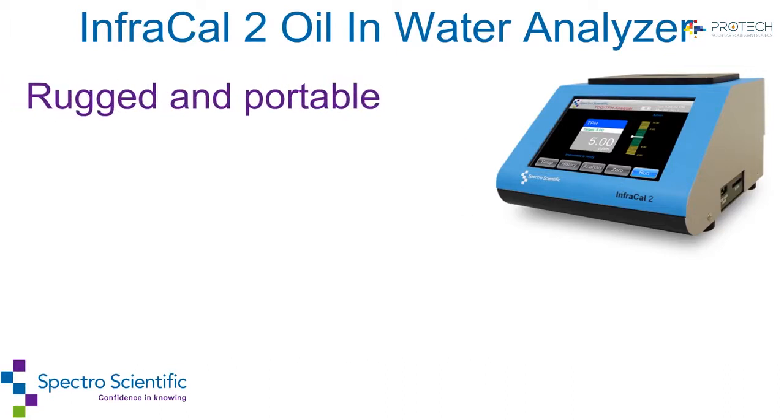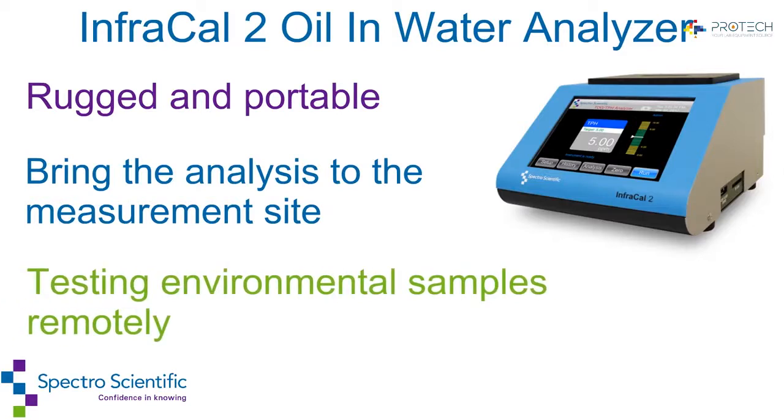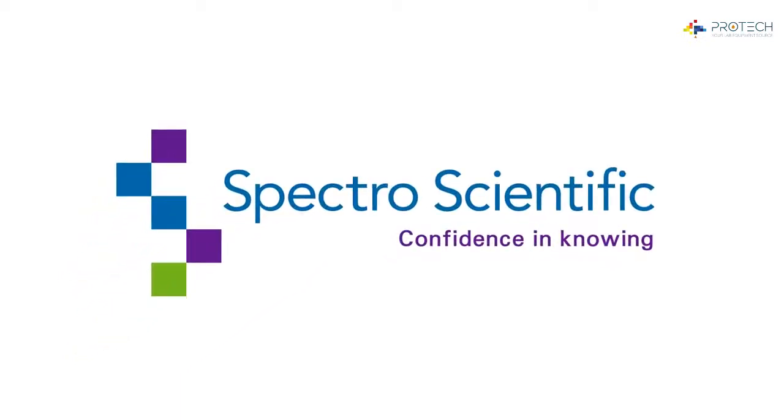The InfraCal 2 is rugged and portable, making it easy to bring the analysis to the measurement site or for testing environmental samples remotely. The InfraCal 2 from Spectro Scientific — confidence in knowing.